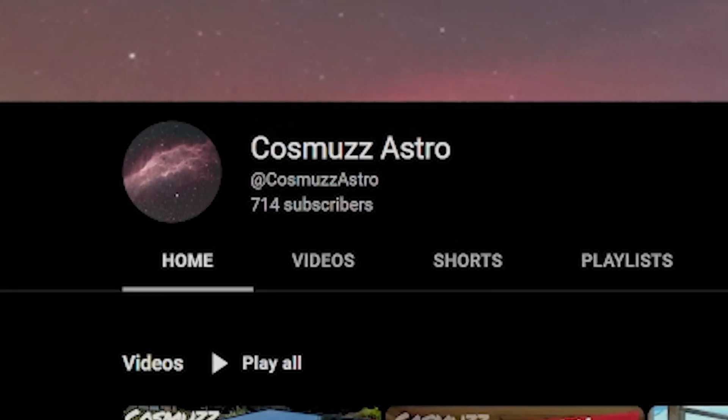I want to say an absolute massive thank you to every single one of you who have subscribed to the channel. I've gone past the 700 subscriber count, which is absolutely mind-blowing to me. I truly don't take any of this for granted and I really do appreciate all your kind support — whether it be a watch, a like, a comment, or a subscribe. From the heart, thank you very much. I hope you've enjoyed the video and until next time — take care everyone, clear skies, bye for now!